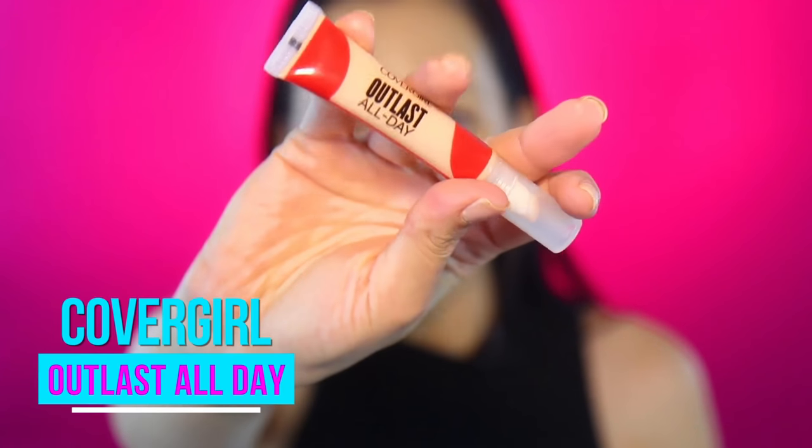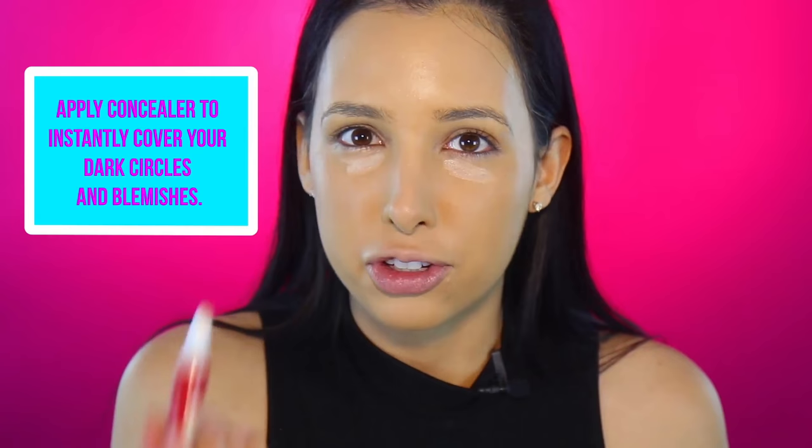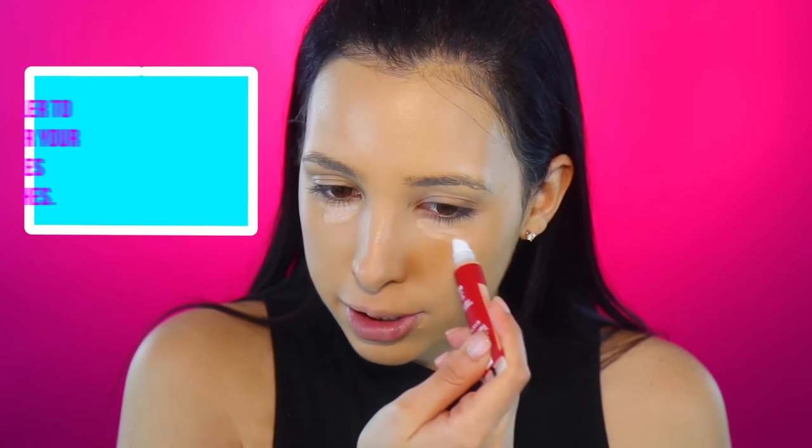Now I'm going to move on to concealer. I'm going to use the CoverGirl Outlast All Day, and I'm actually going to use a mix of concealers — so let's go in with this one first right on my under eye. There are so many foundations I like for a full coverage effect even if they're drugstore. Drugstore doesn't mean it's a bad product — you just have to shop around for what's good for your skin type. I always have the habit of working my concealer in with my fingers, just tapping it right under my eye.